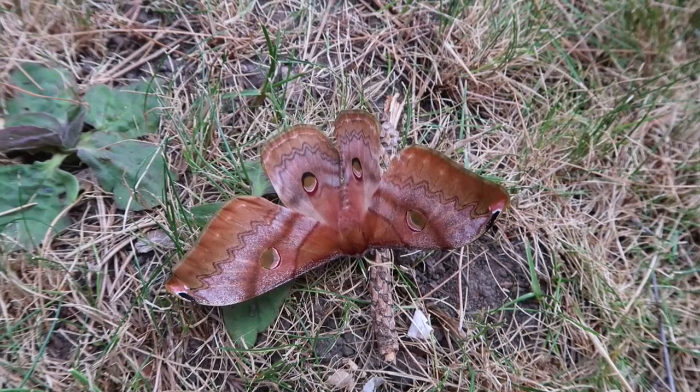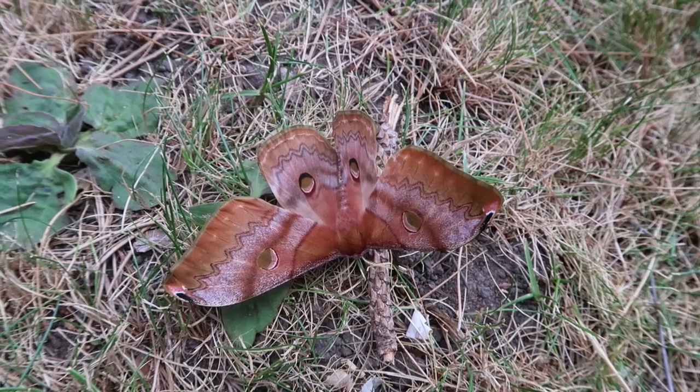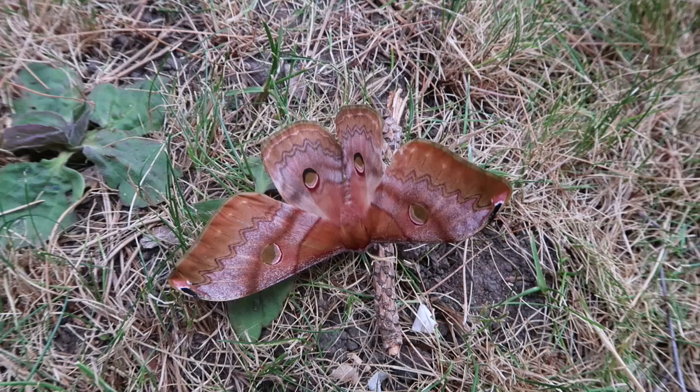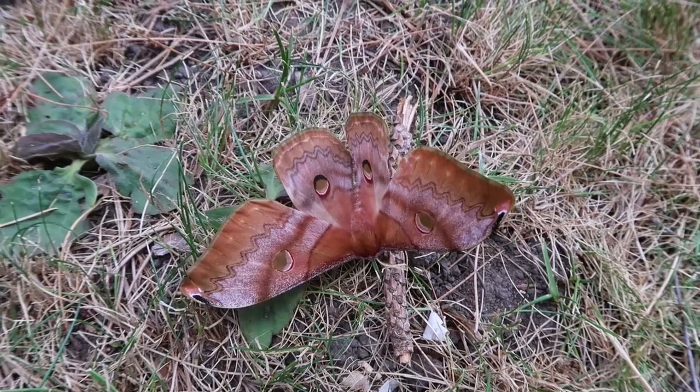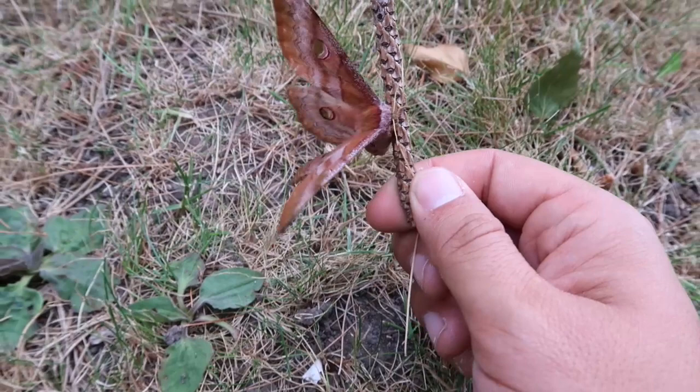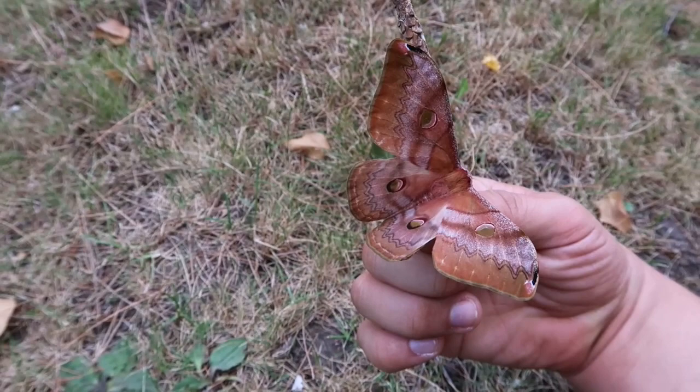Sadly I don't have a male at the moment to pair her with, which would be great as I would love to breed these. My luck has been terrible so far — males only want to hatch when the females are already dead, and vice versa. I still have cocoons left, so in theory it can still happen, and I really hope it will because this is an amazing moth.